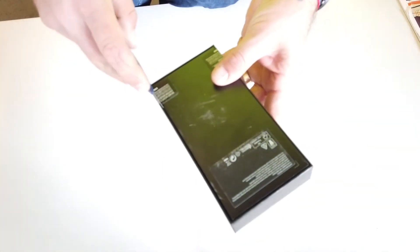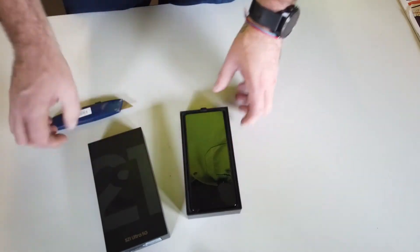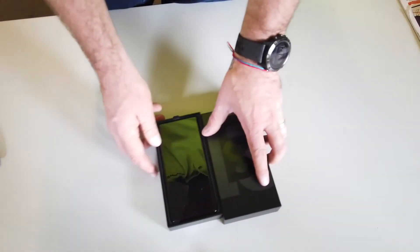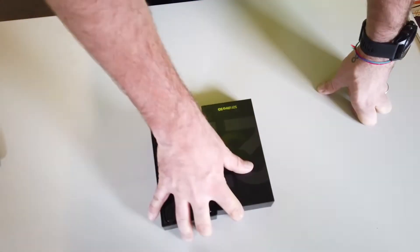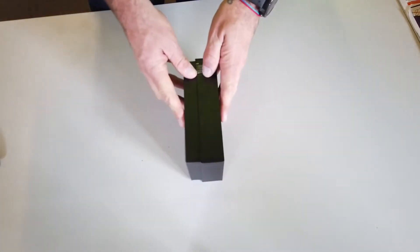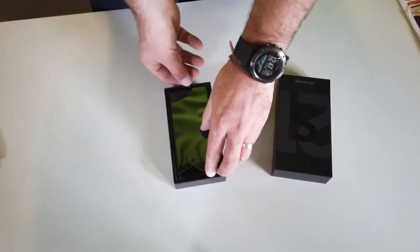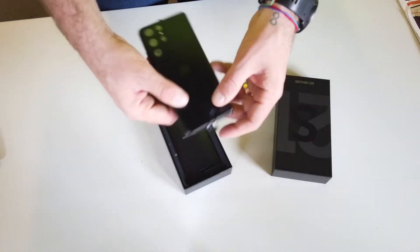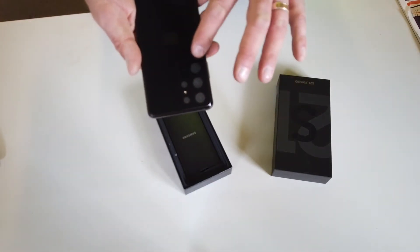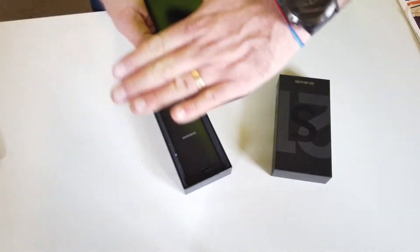Introducing the Samsung S21 Ultra. Are you sure you want to open this phone? Yes. I don't need to do this, but I'm going to because I bought the phone. According to all the specs, it's a better phone than the Huawei Mate 30 Pro. The first thing I noticed is the box is a lot skinnier than we've been seeing with phones lately — that's going to improve freight efficiency. It's all black and the camera area quite protrudes, which I'm guessing is designed for a cover to sit around it.